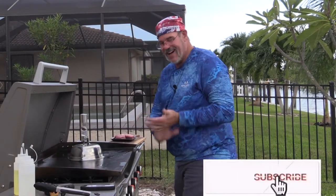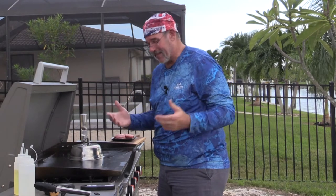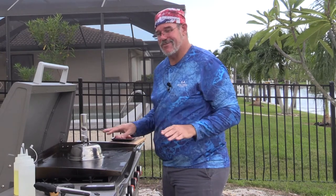We've got our steak ready to go. I'm just going to get some oil nice and hot because I want to get really good caramelization on the outside of the steak. It's that brown, crispy meat that has a ton of flavor. By searing it, we're going to hold all those juices in while we let it cook. We probably only need three to four minutes on each side — that should be all it takes.